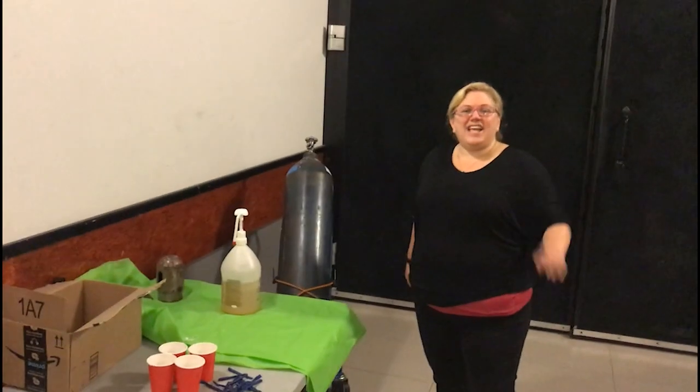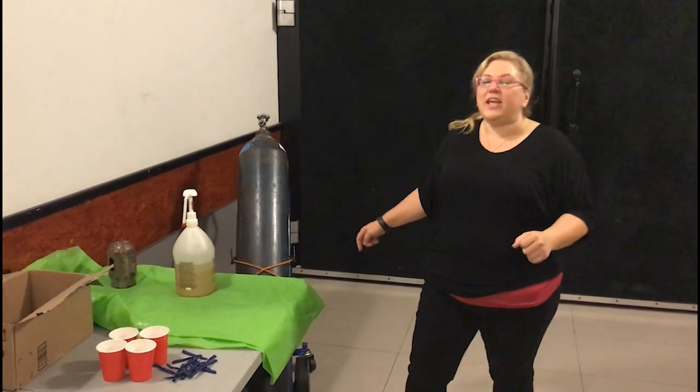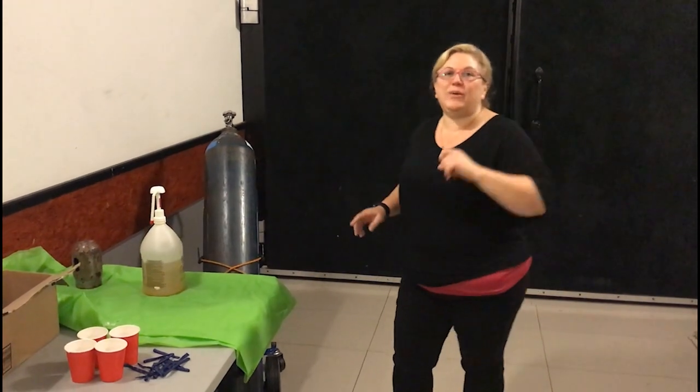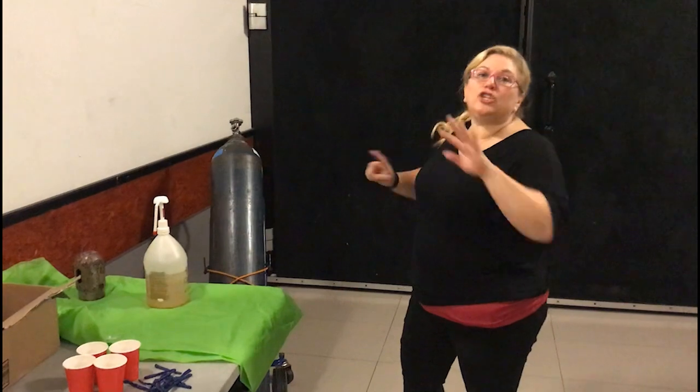Hey guys, it's Sandy from Balloon Utopia and Market with Balloons. I am here on the set at Fox LA and we are setting up some balloons for the Super Bowl segment. This is a design that I've been wanting to teach you for a really long time, so I can't wait to show it to you. I've got to be a little quiet because the studio is right there and it's very echoey.